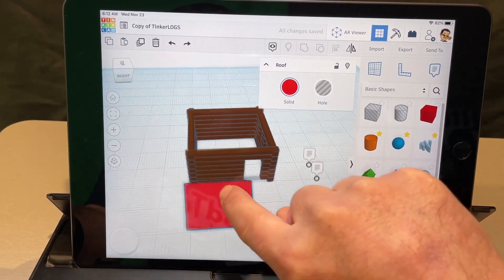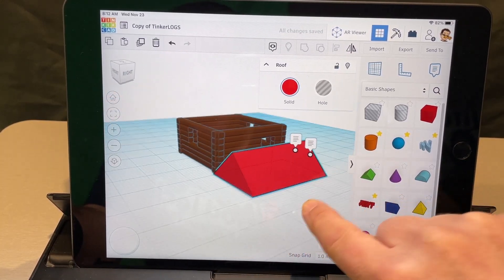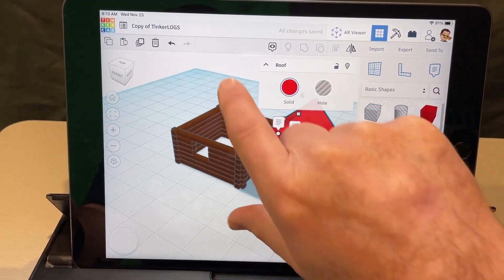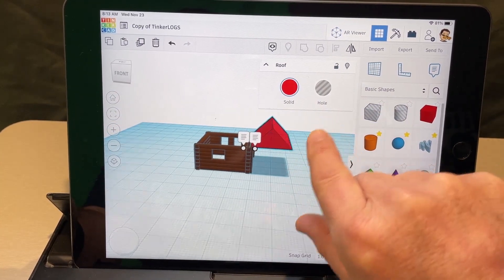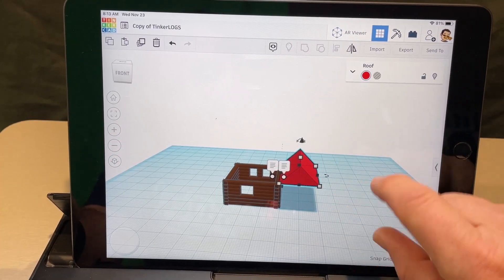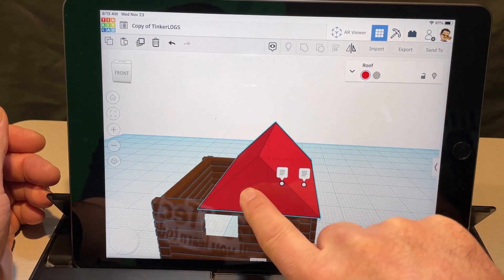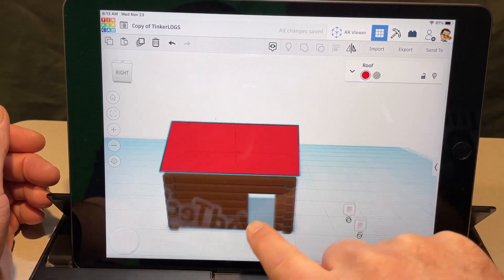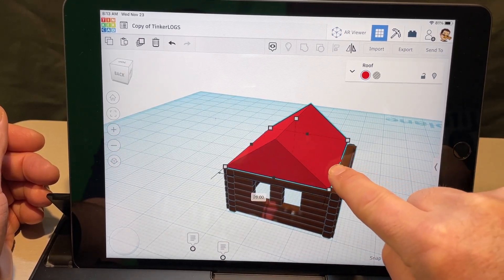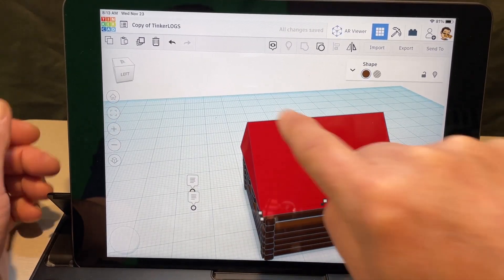Find that handle and stretch it across so it matches your building. Lift it up to the right height, then check it from a corner view to make sure you've got it right. Zoom out so you can see the full building, hide the little windows for a better view, zoom in using the plus, and place the roof piece where it belongs — checking your measurements.